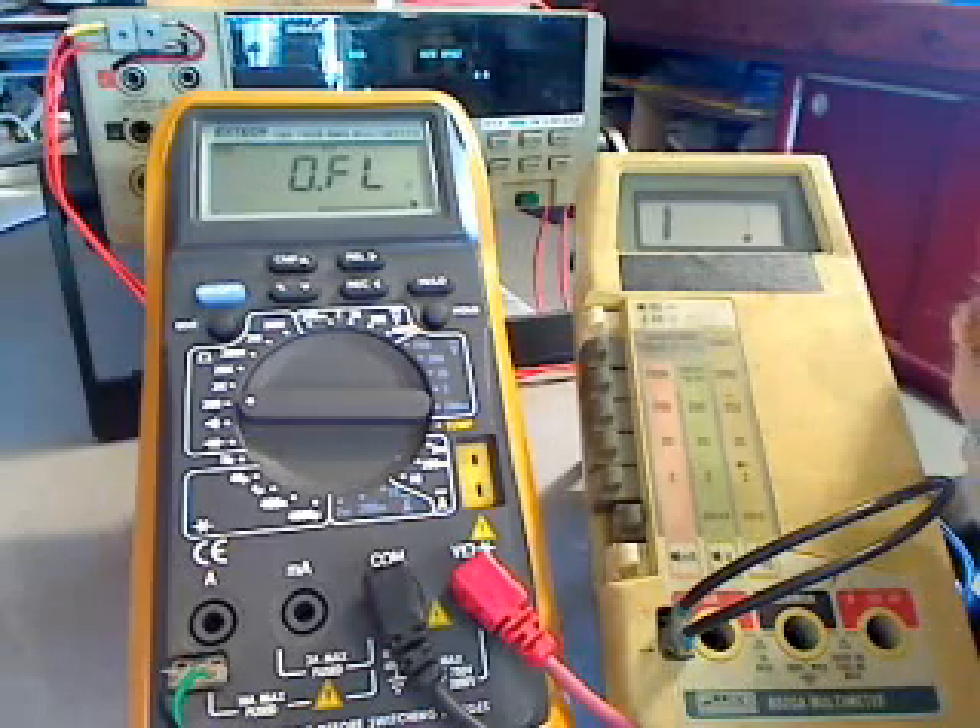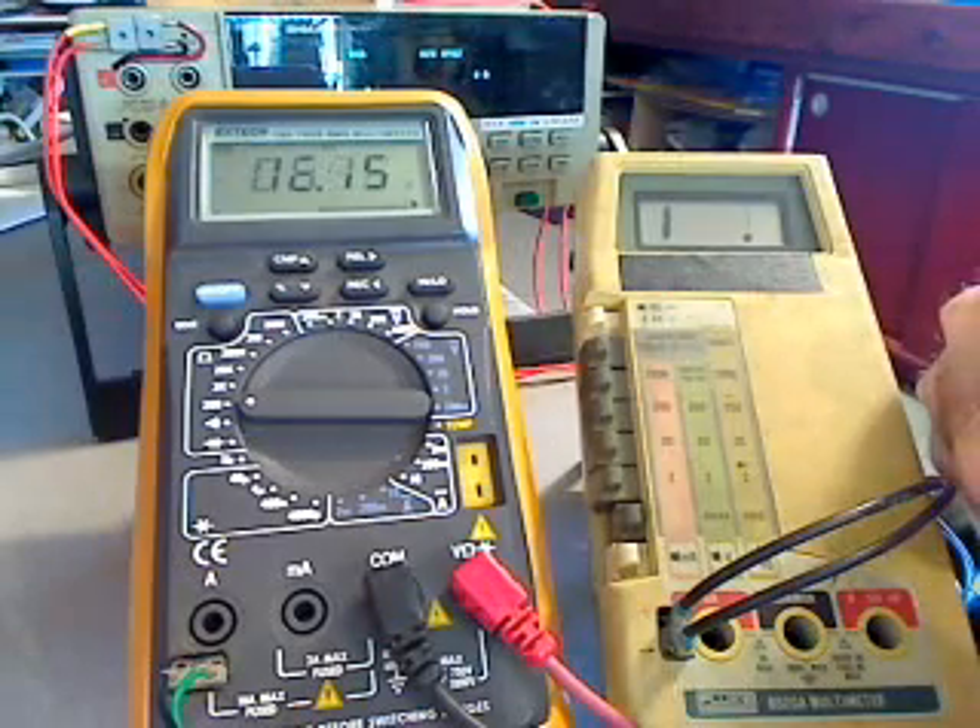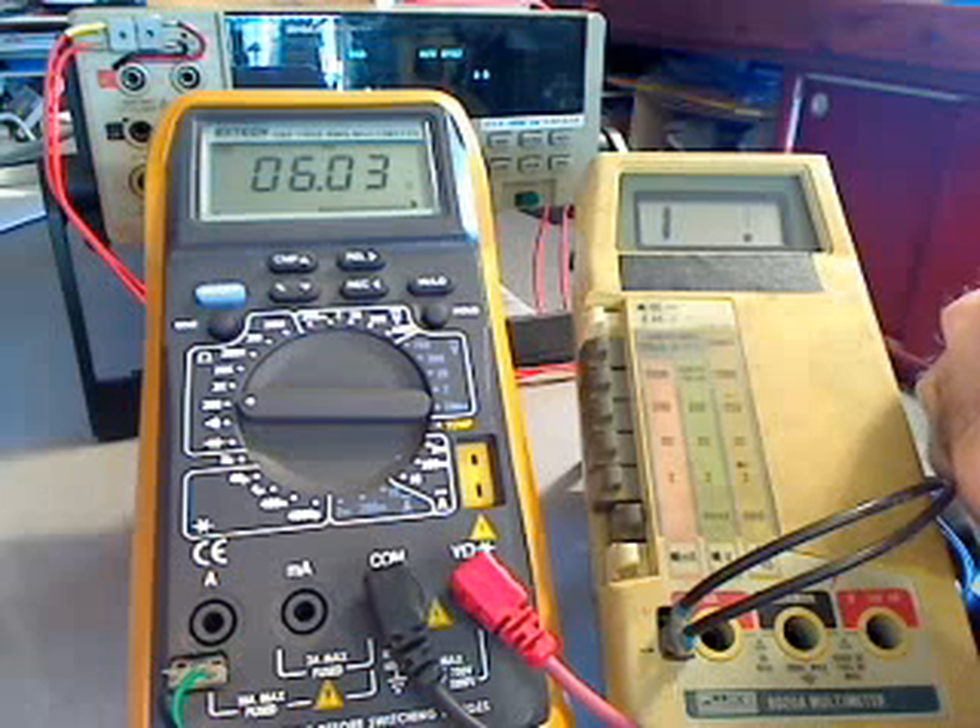If we take a stock armature, it reads 6.03 ohms. By the way, it's 72 degrees in here, and that's a good time to do this test.